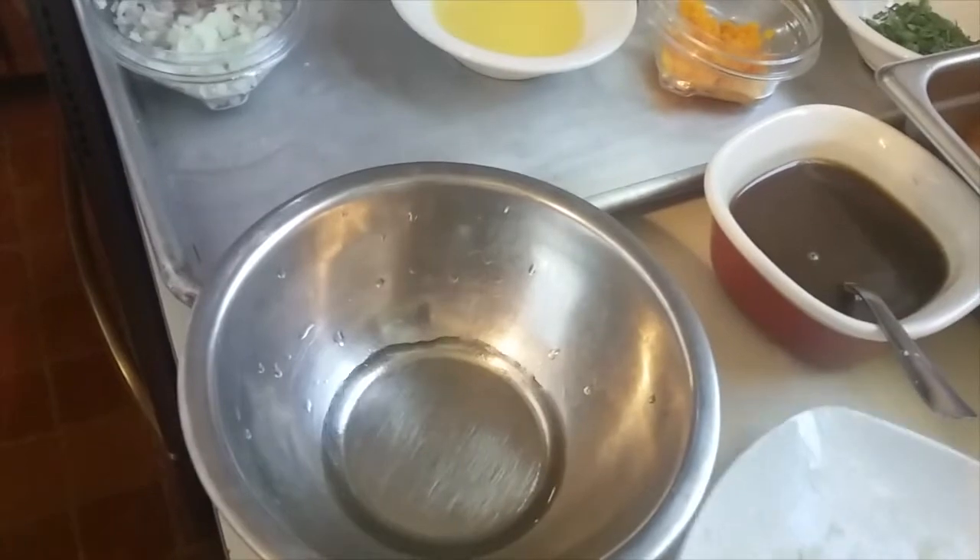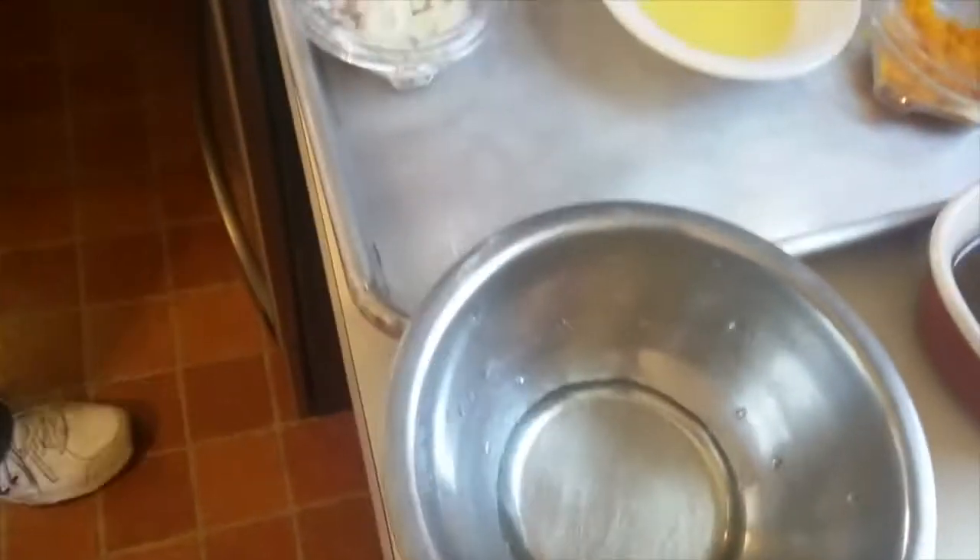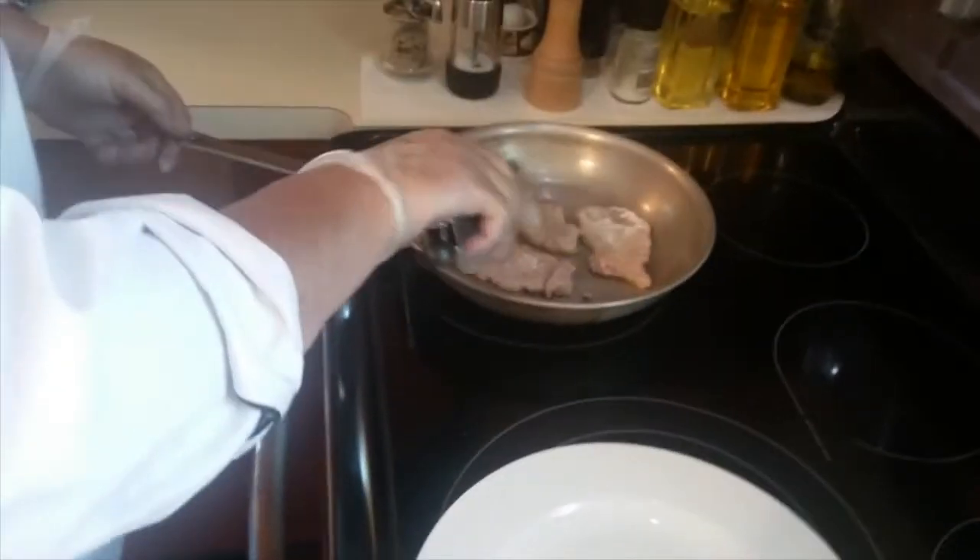I'm going to be substituting orange liqueur for Grand Marnier, so I'll have that there. My meat is just about ready — I'm going to give it a little turn.